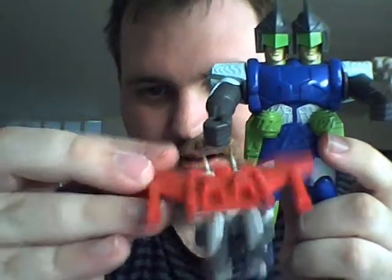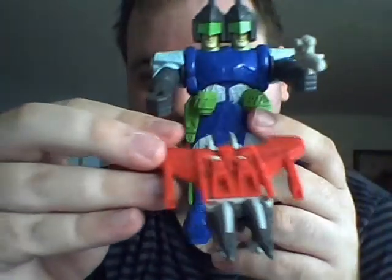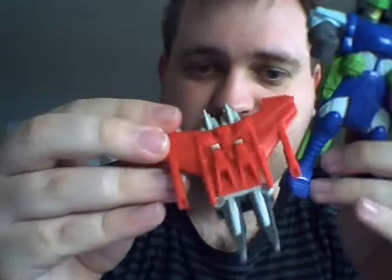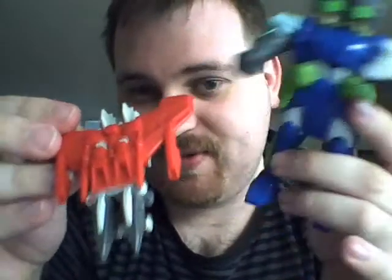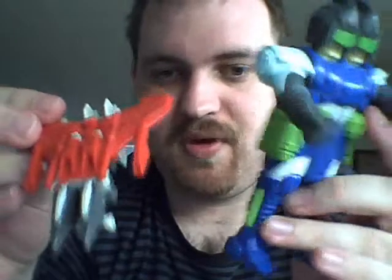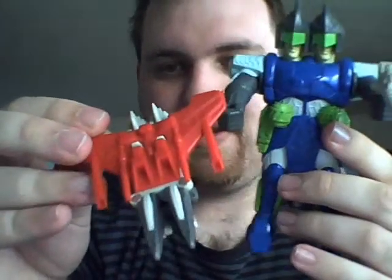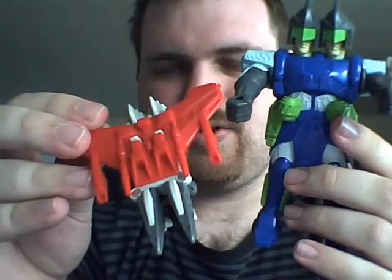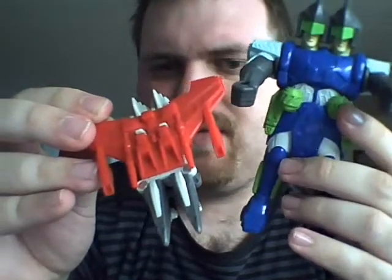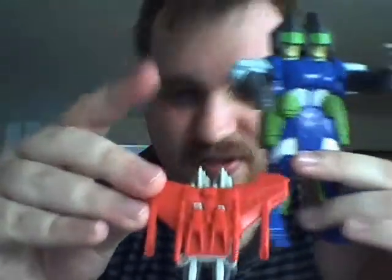He's missing something — that is where this part comes into play. It's actually his wings, and it attaches on top of him. He'll look like this. I'm not sure whether the landing gear is supposed to stay out in front of him or pull back like this, but I don't really care. This is his jet mode, with two laser cannons — one here, one here — and these are air intakes.